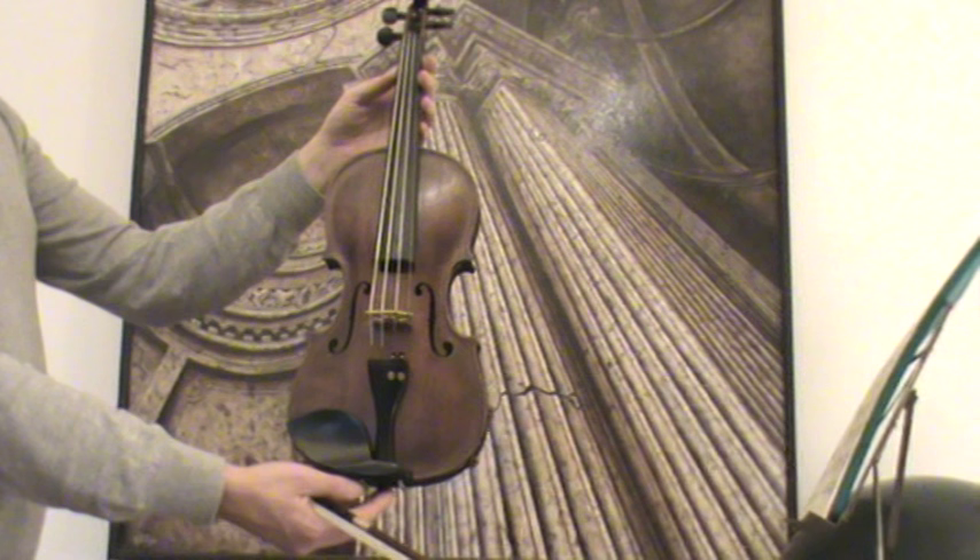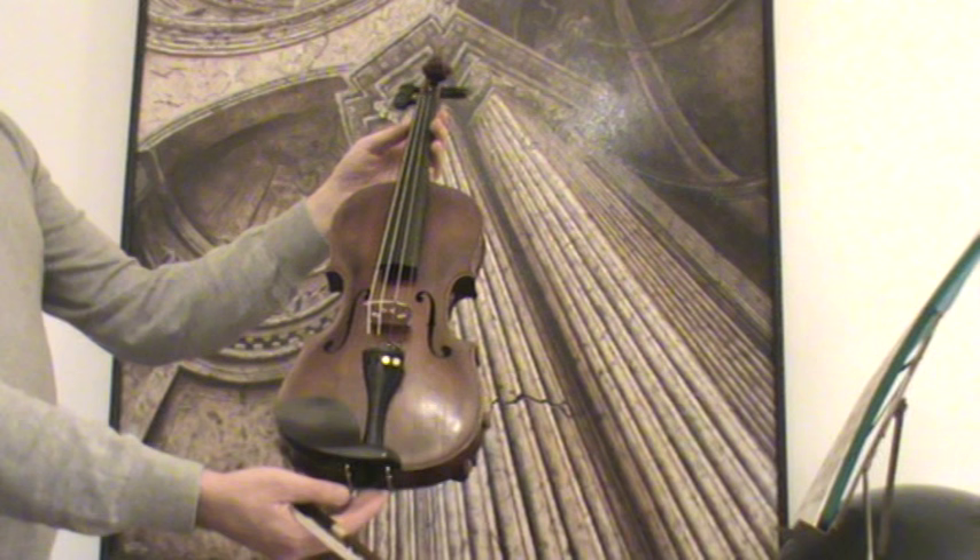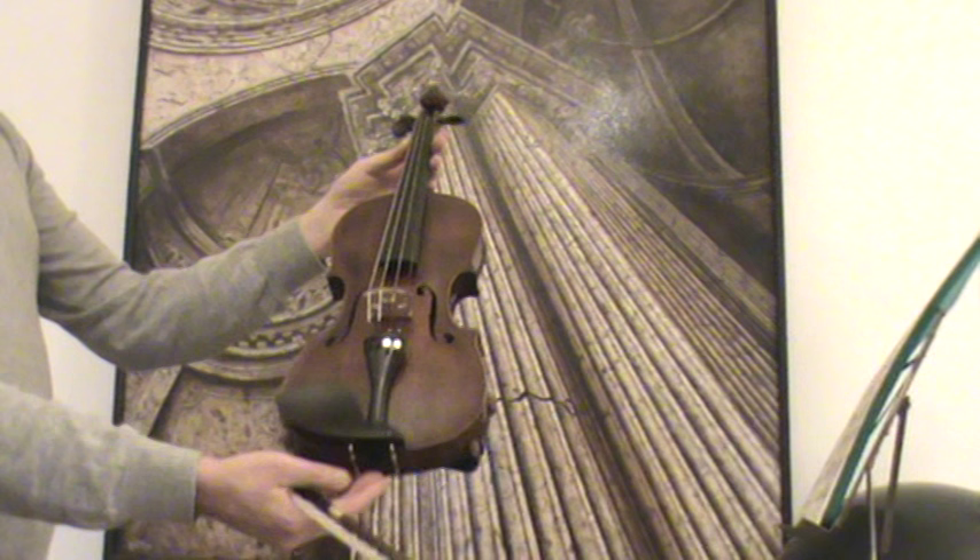In our workshop, the violin received a new setup with new ebony pegs, new ebony tailpiece, new ebony chin rest, as well as a new bridge, new soundposts, and new strings.